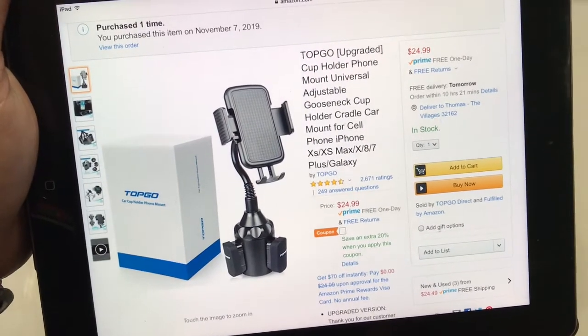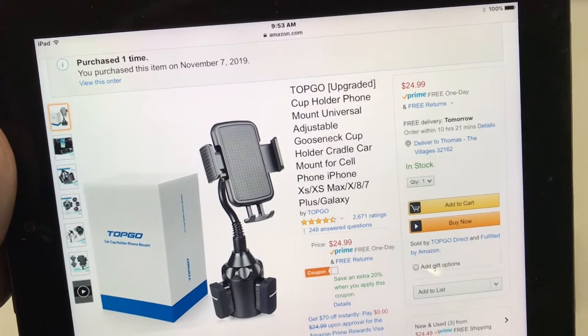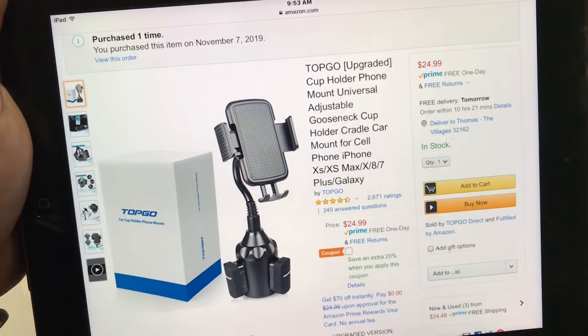And here it is on Amazon — $25, folks. And let's do a quick review of it, put it together, put it in the truck, and I'll let you know if it works.